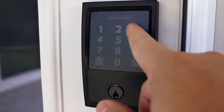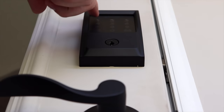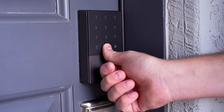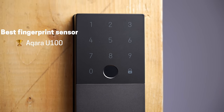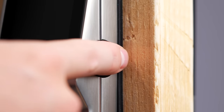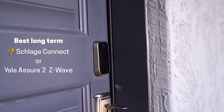Here are my favorites out of all the locks in this video. If you have an Airbnb and you're setting up temporary codes all the time and want a lock that's really easy for guests to use, get the Schlage Encode — not the Plus but the less expensive one. It uses Wi-Fi so no hub is needed. If you really want a fingerprint sensor lock, Aqara has the best fingerprint sensor and is the most compatible with Matter. But if you have a cabin with unreliable or no internet, Lockly has the best offline access for guests.